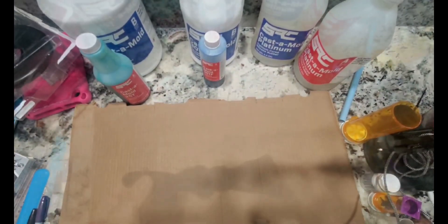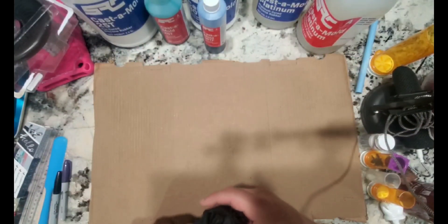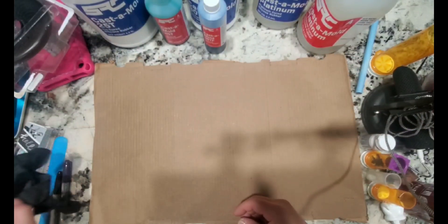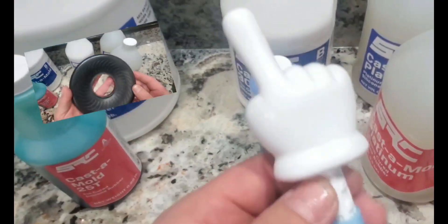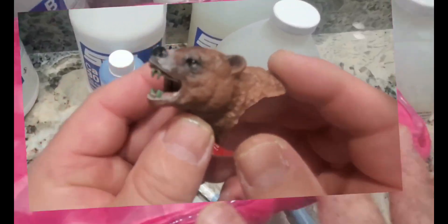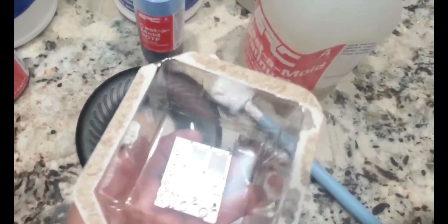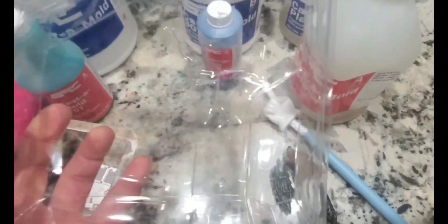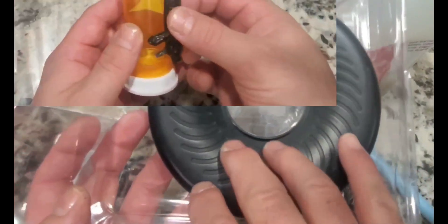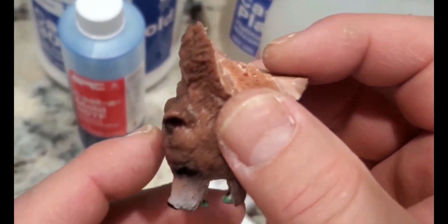Before we start pouring, I want to get my workspace set up. I put down a flat cardboard box, then get my gloves and, of course, the hot glue machine. To get an idea of the pieces I'm looking at that I want to duplicate — these are just pieces I've seen potential in. With these pieces, we're going to do two types of molds: the first is going to be a pour-over mold, and the second is going to be an encapsulated mold.